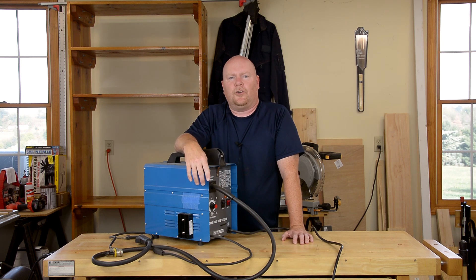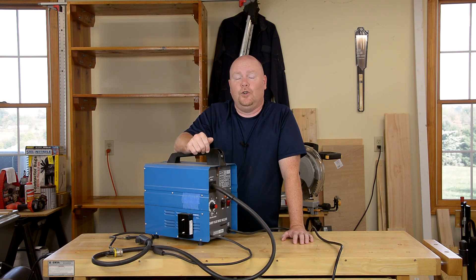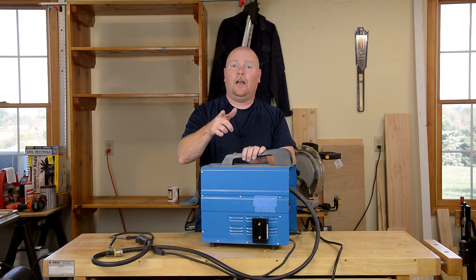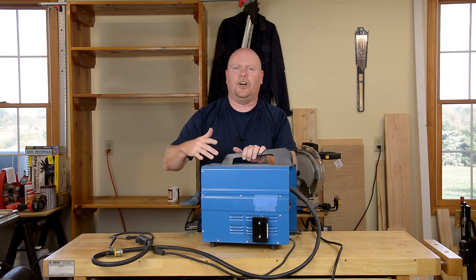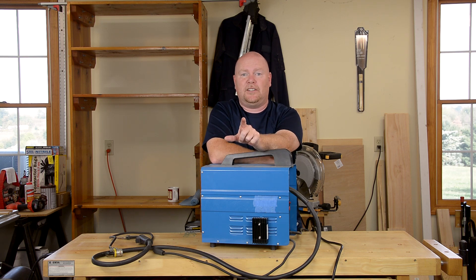If I was given another one of these welders for free, I would absolutely do this modification again — it's a huge improvement over the way it comes from the store, and it's fun. Oh, and I almost forgot the most compelling question I get: no, I have not set my blue tape chassis repair on fire yet. Maybe next time. Until then, stay safe YouTube.